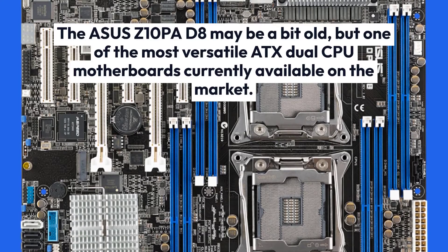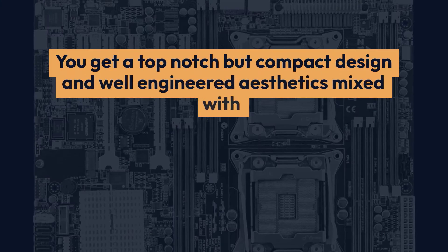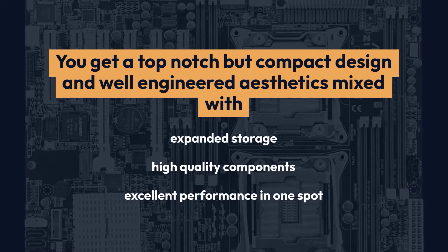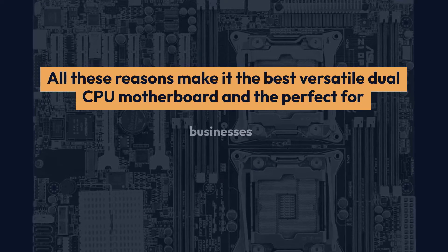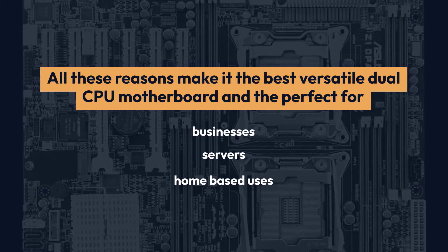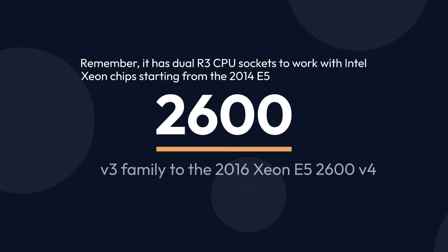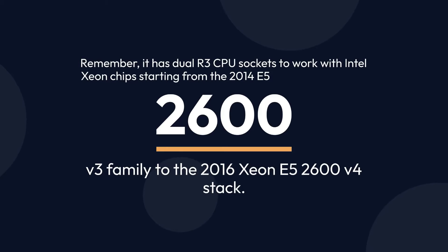The Asus Z10PA-D8 may be a bit old, but it is one of the most versatile ATX dual CPU motherboards currently available on the market. You get a top-notch yet compact design and well-engineered aesthetics mixed with expanded storage, high-quality components, and excellent performance in one package. All these reasons make it the best versatile dual CPU motherboard and the perfect choice for businesses, servers, and home-based uses. It has dual R3 CPU sockets to work with Intel Xeon chips from the 2014 E5-2600 V3 family to the 2016 Xeon E5-2600 V4 stack.